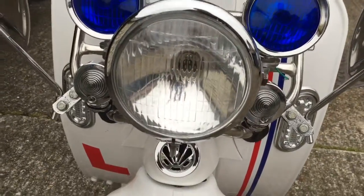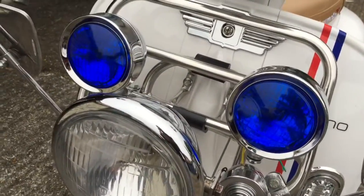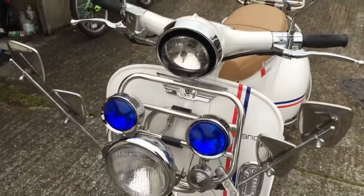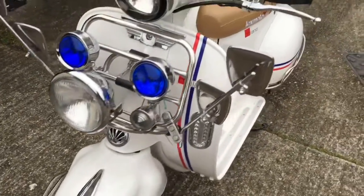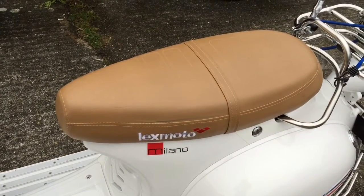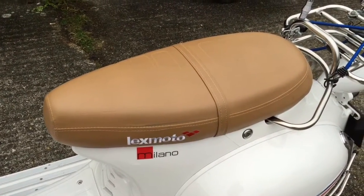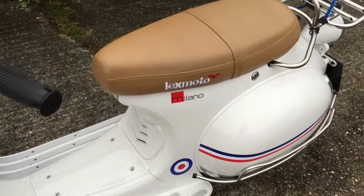I'm going to replace those bullet lamps with a couple of clear three and a half inch, same as them ones. But it's still a work in progress and I've also got a Union Jack seat cover coming as well. So, plenty to do, plenty to keep me busy and out of trouble.